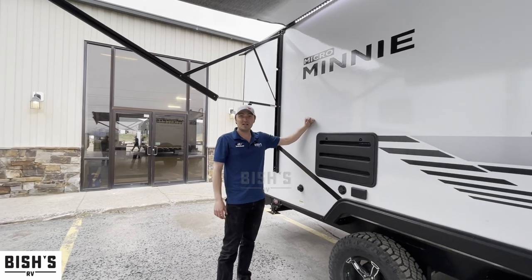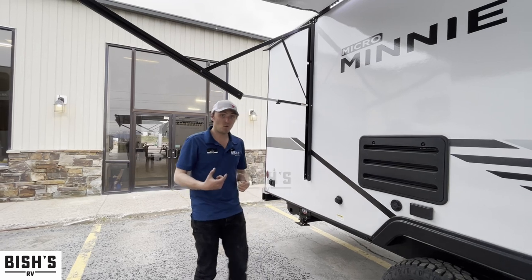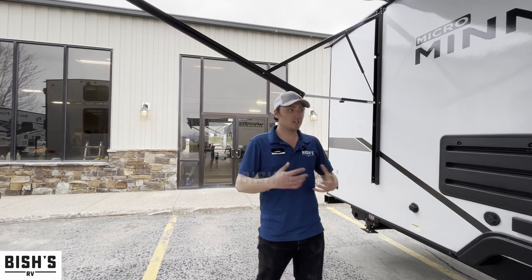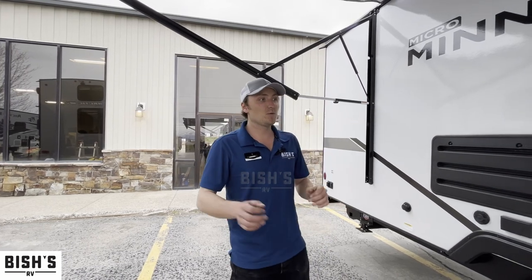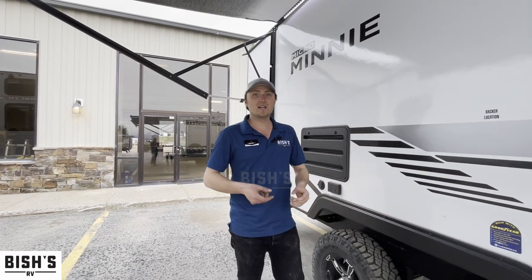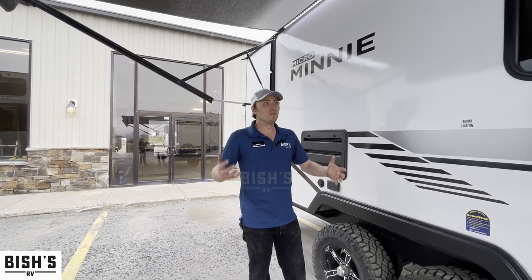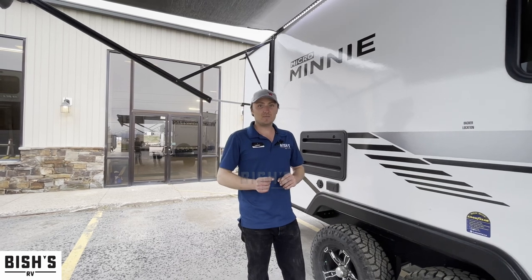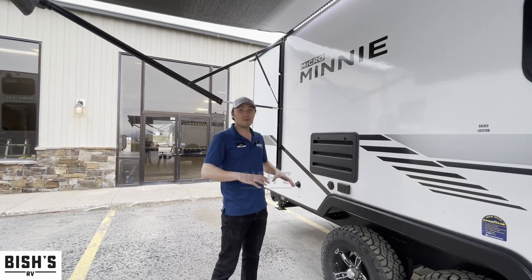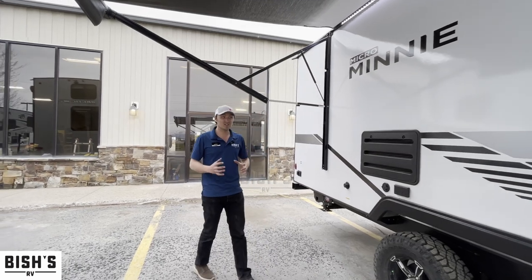On the outside, fully laminated exterior walls right here — it's an inch and a half wide wall, which gives you plenty of insulation to go out into the mountains and extend your camping seasons. Underneath the floor, this is of course an enclosed underbelly. On top of that is a layer of astro bubble foil, which is an insulating barrier. Then you have your tanks which have 12-volt heat pads on them already, and on top of that beneath the floor is a layer of insulation. So this baby is ready for extended season.